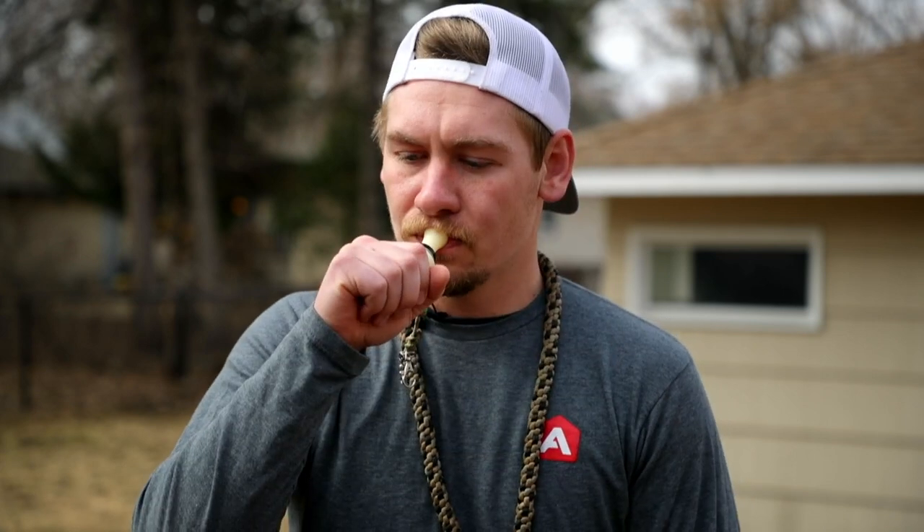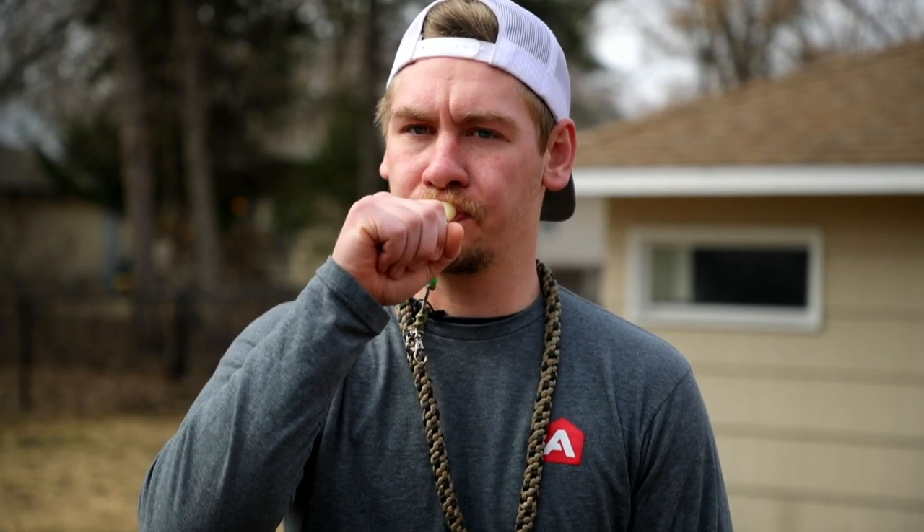Here's what it sounds like into the back of the call. As you can tell, I'm putting all of my air into that single call.